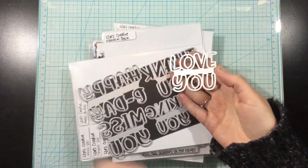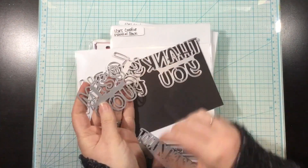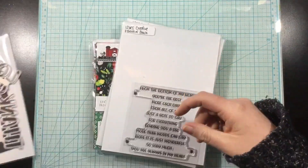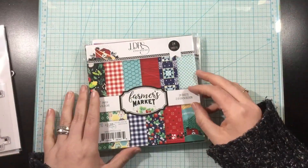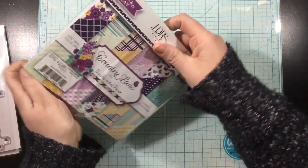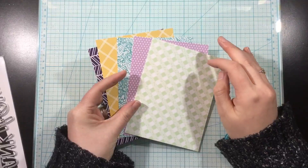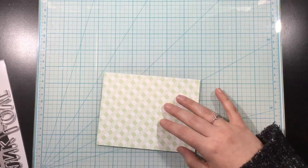Hey you guys, it's Linnea. Today I'm going to be creating a set of five die cut inlay cards and I'm going to use some pattern paper as well as these five new word dies from LDRS Creative. The word dies are: miss you, thank you, love you, thinking of you, and happy b-day. I absolutely love how thick and chunky these sentiment dies are.